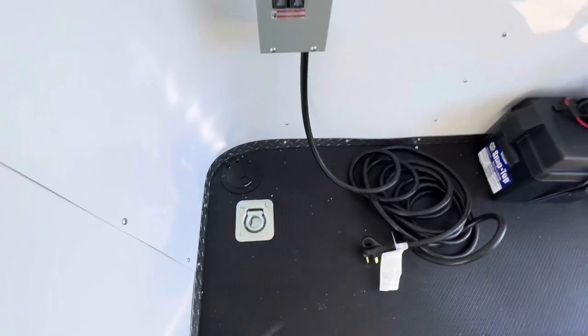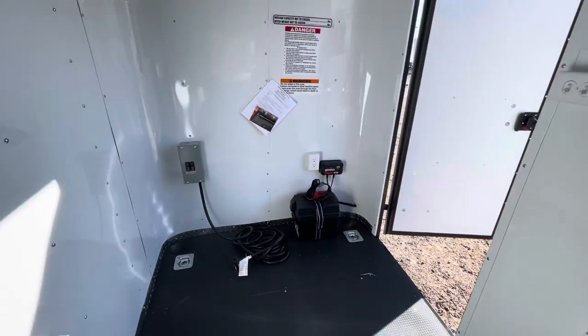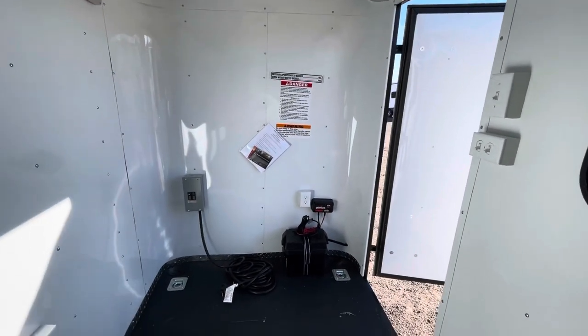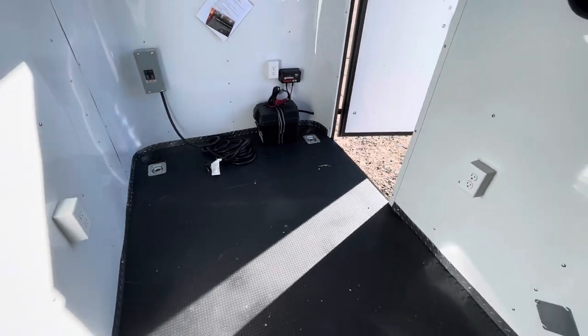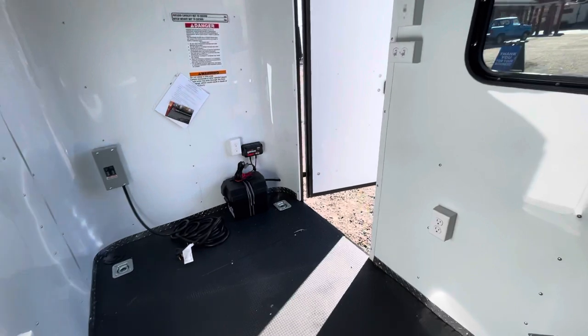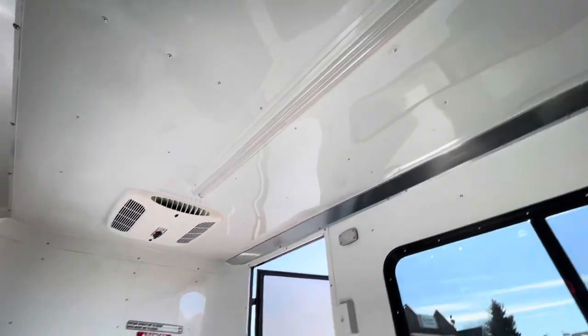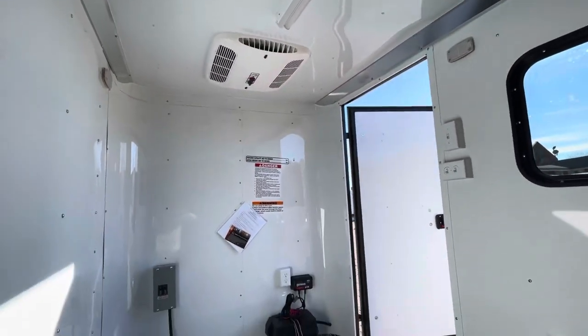You've got 30-amp service right here — you can take a long cord, pop it through the floor, and plug into a generator that you provide on the front, or even plug into an extension cord or a campground for good versatility. That brings 110 power into your trailer, powering four interior outlets plus one on the outside, a four-foot LED light across the ceiling, and an AC unit with a heat strip, so you have the ability to heat and cool this trailer.